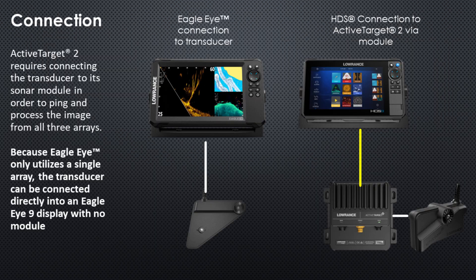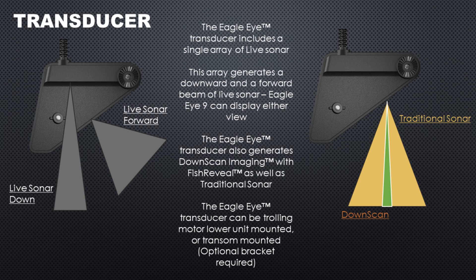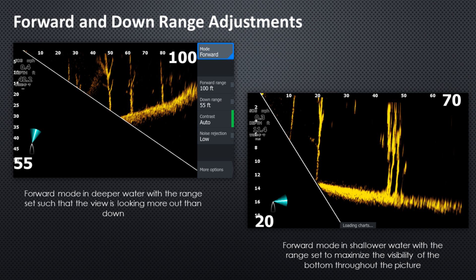Other than the coverage area, the other difference between Active Target 2 and Eagle Eye is the connection. The Eagle Eye transducer connects directly into the unit with no module in between, because there are fewer transducer arrays in the Eagle Eye transducer. Active Target 2 has three different arrays, which requires a processing module to send that information to the unit. The Eagle Eye transducer can also generate traditional sonar like chirp sonar and downscan imaging, so you get the benefits of those two sonar beams as well.